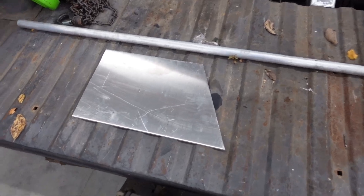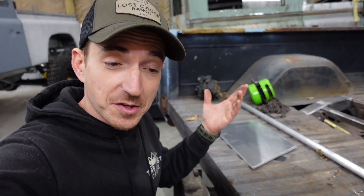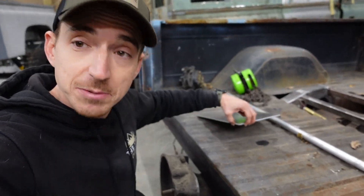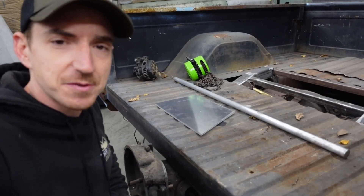We went ahead and grabbed ourselves a chunk of quarter inch aluminum sheet or plate — to be honest, not exactly sure at what thickness it changes over from sheet to plate, so we have quarter inch sheet plate. Then we grabbed some aluminum bar stock. Let's make those into something useful.